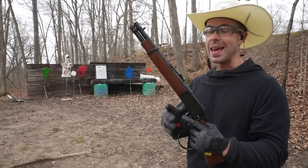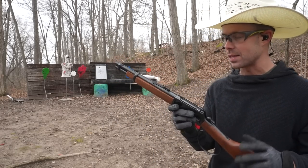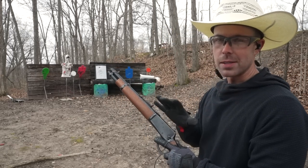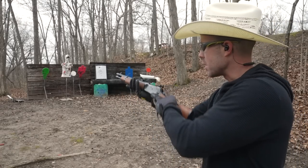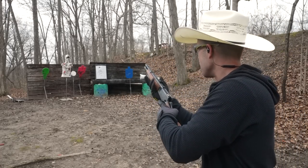I have not shot this thing yet and I'm excited to. The 44 Magnum is obviously pretty stout but this thing has a little bit of weight to it so we'll see what the recoil feels like. I put five rounds in her and unfortunately to use the sights on this thing you have to put the stock a few inches from your mouth, so wish me luck.